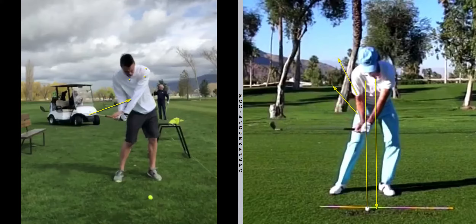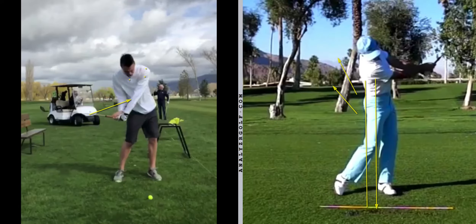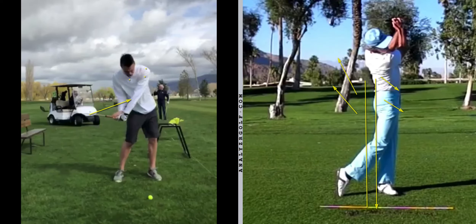From this position, his sternum is stacked on top of his belt buckle. Then the club comes into impact - bang - and everything rotates together from here. You can see how Mack's sternum and pelvis are both pointing in the same direction and rotating together. He's also squeezing his glutes and thrusting up, whereas your lower body is well out in front of your upper body, so things aren't quite synced up the way we'll get them.